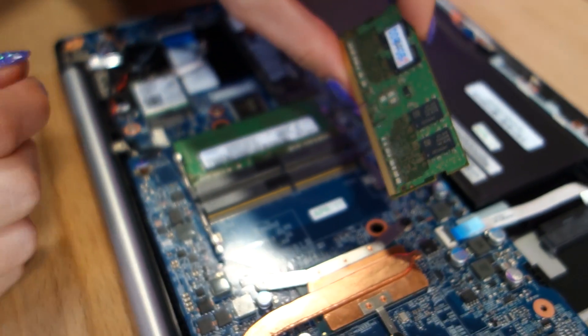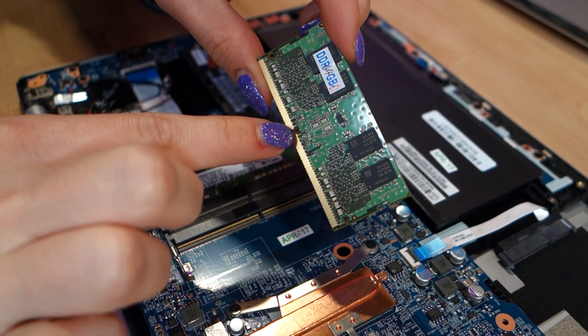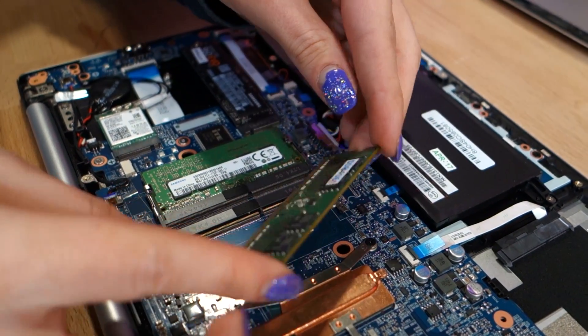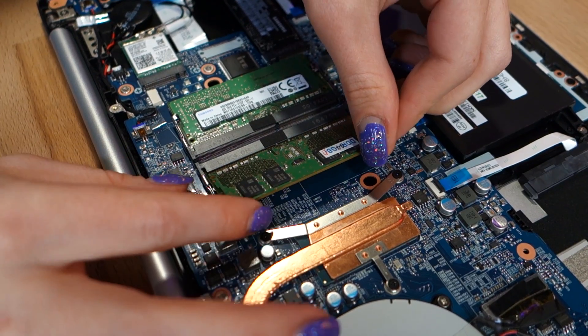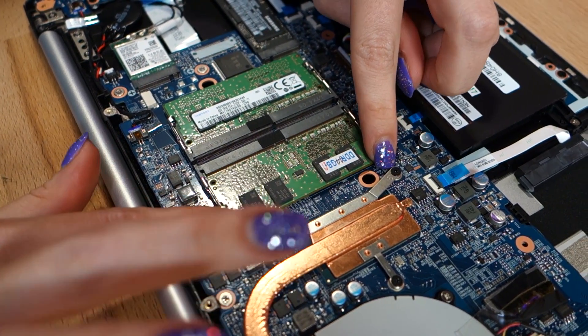You can remove the two side levers and pull the RAM out quite easily. To replace, slide in the new RAM — make sure you put it in the right way, so make note of how the original RAM was set in place — and then push the two side levers together until you hear a very satisfying little click noise.